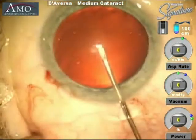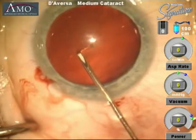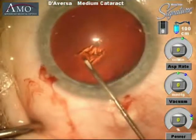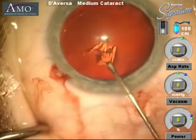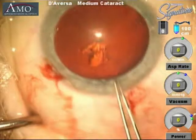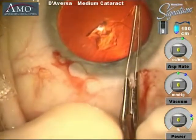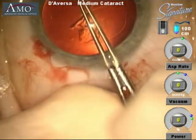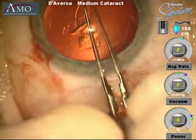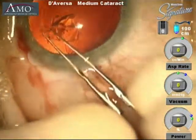The capsulorhexis opens the capsular bag in a circular fashion, called a continuous curvilinear capsulorhexis. This provides us access to the cataract material and ultimately a place where we will put our intraocular lens implant. With forceps we take the edge of the capsulorhexis and create the circular opening. It is essential to have a very good red reflex to perform this part of the surgical procedure.